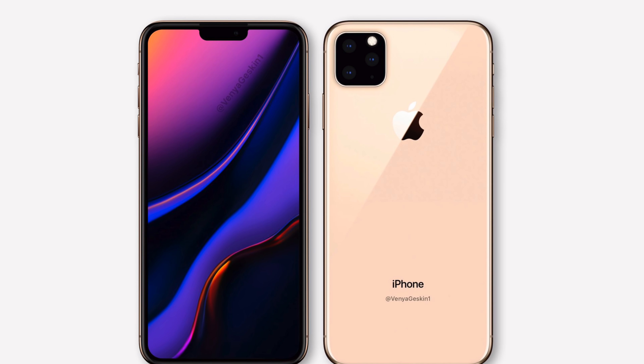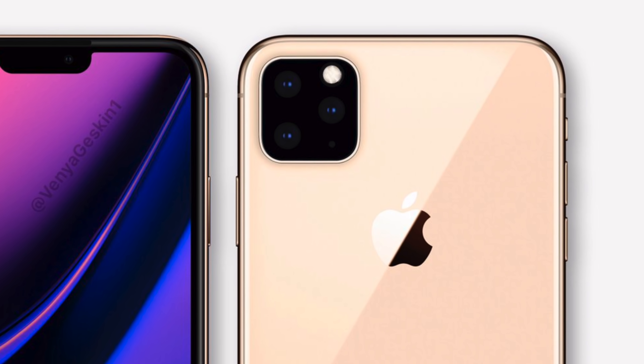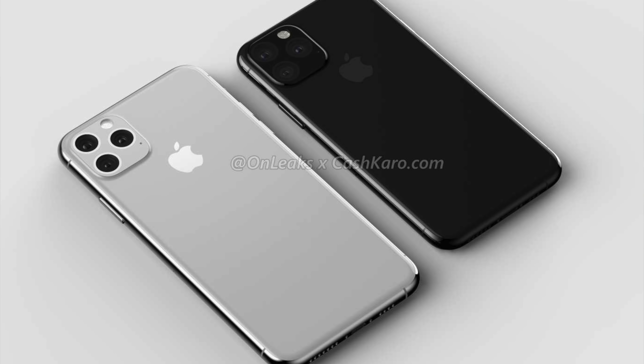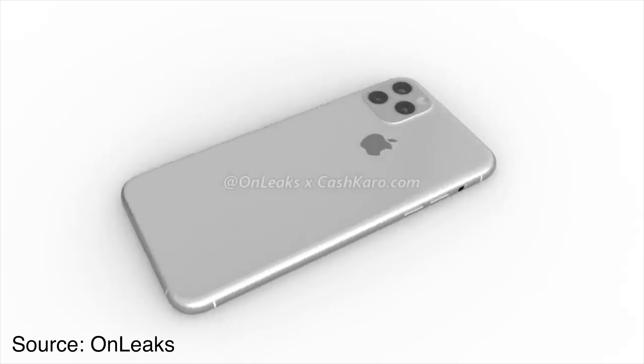Traditionally, we've also seen that this camera bump will be blacked out like you would traditionally see in an iPhone camera, but recent leaks have said that Apple will be opting for the same back color as whatever iPhone you're buying — so if you're buying a silver iPhone, the back of the camera would be silver. This also lines up with recent leaks that the back of the iPhone will be made from a single piece of glass, which will make the camera bump smoother and less noticeable.